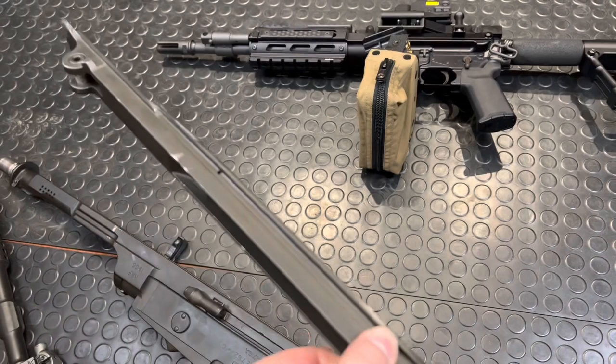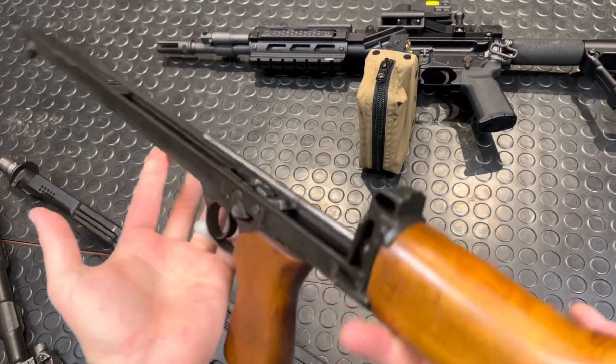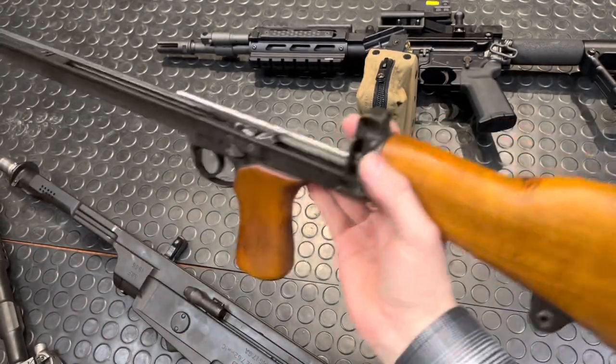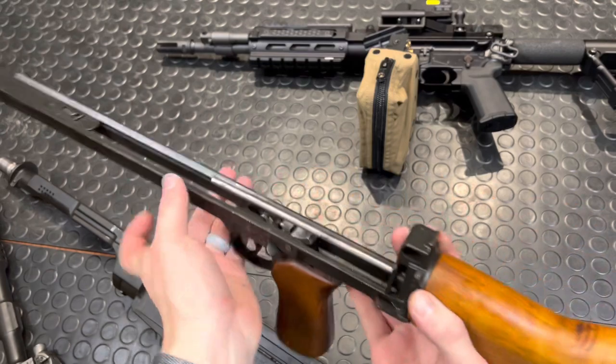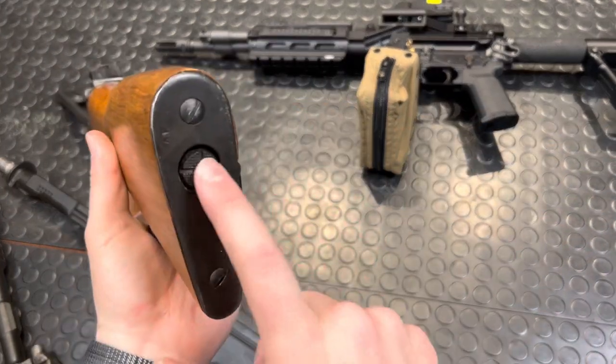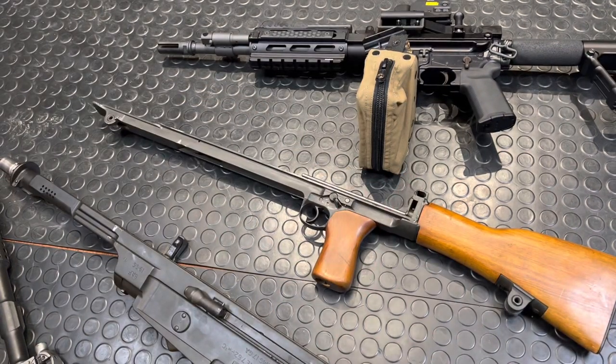Look at that full-length rail. Love this old-world manufacturing — they just did stuff to such a high degree. And that's as far down as you need to take this thing for field stripping. If you want to take the recoil spring and guide rod out, those are in here — you've got to pull this back cap off — but it's not necessary for basic field stripping.